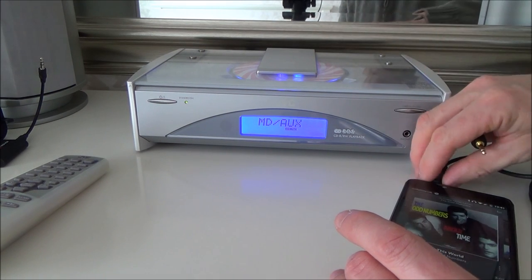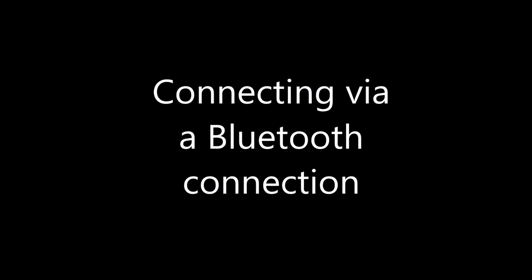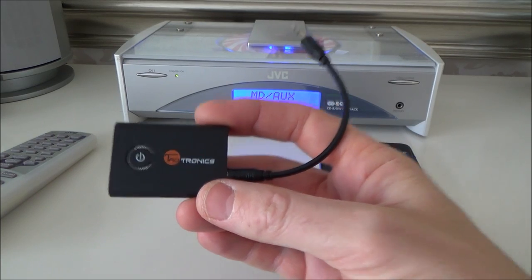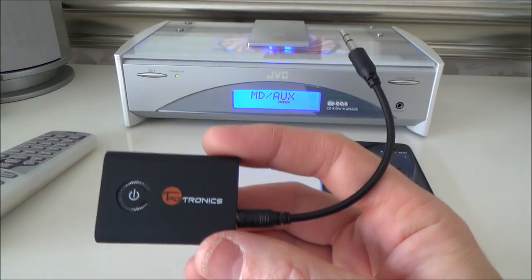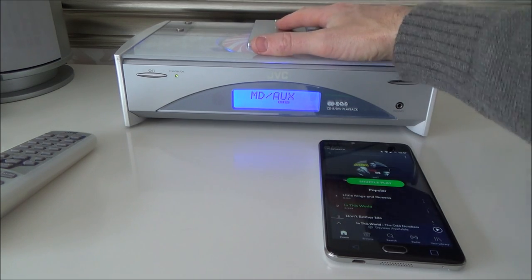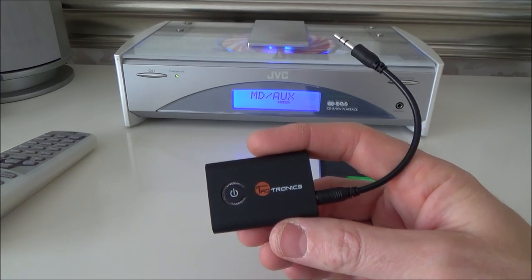The better way of doing it, I think, is via Bluetooth. The Bluetooth method is also quite straightforward. You'll have to get yourself a Bluetooth receiver — not a transmitter. It has to be a receiver, because it is receiving the signal from the phone and then putting it into your stereo. So make sure you don't make the mistake of getting a transmitter — get a receiver.